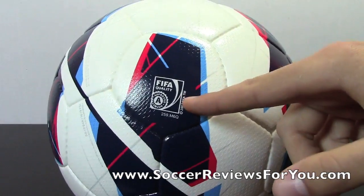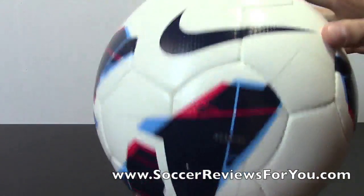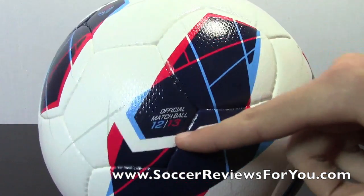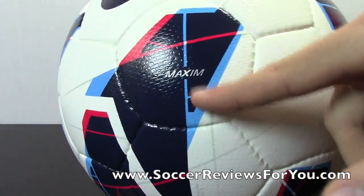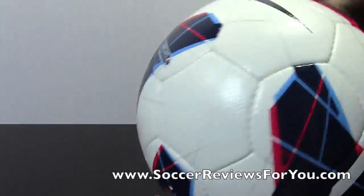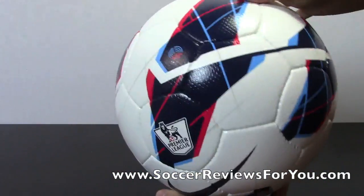You're going to notice that it's FIFA approved, as any match ball will be. On the other side of the ball you have another Nike Swoosh, the official match ball for the 2012-2013 season, and the Maxim branding which is very minimalistic. They kept the whole design of the ball a little bit more minimalistic this year — it's mainly white with these stripes going through it.